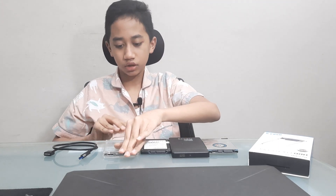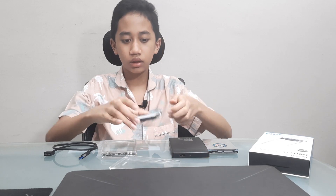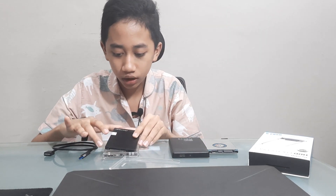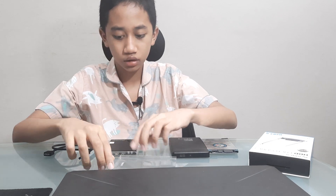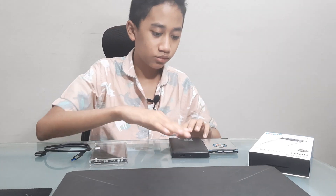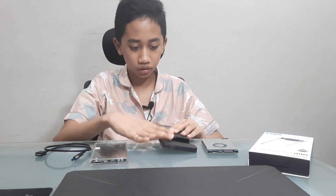How to put it in? Well, you can just first open the casing. Then you can just push and press. Make sure it is on the right side — you push and then you press. Same goes for the normal hard drive.